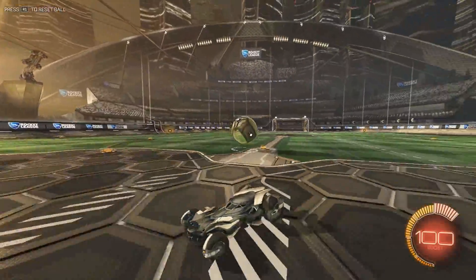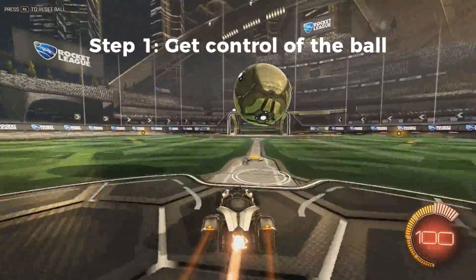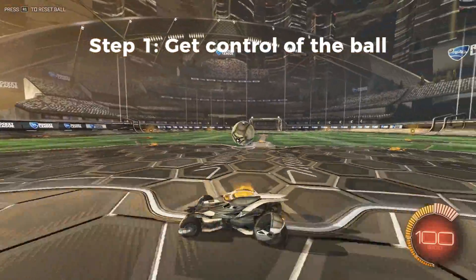The first step, as always in air dribbling, is to get control of the ball. While practicing, you can do this by lightly hitting the ball down to yourself and then popping it onto your hood to start the dribble.